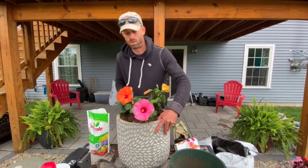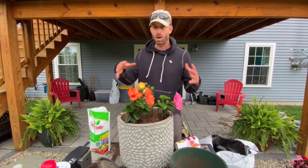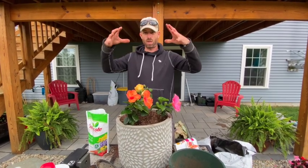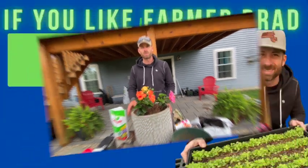There you go — gardening on a budget and it still looks pretty cool. I'm going to get flowers all year, and by next year this is going to be huge. Thanks for tuning in, hope you enjoyed it, see you next time.